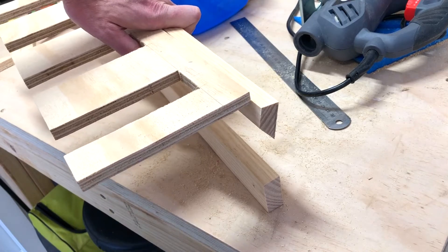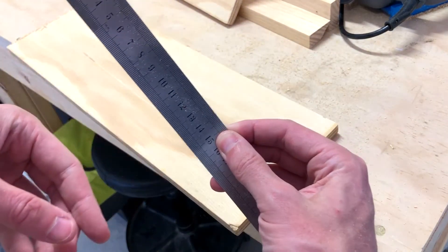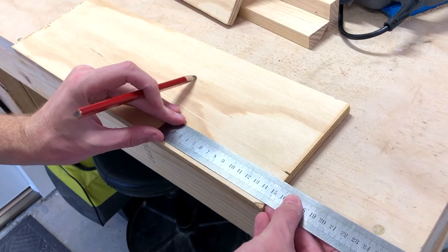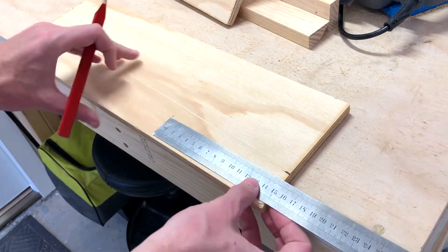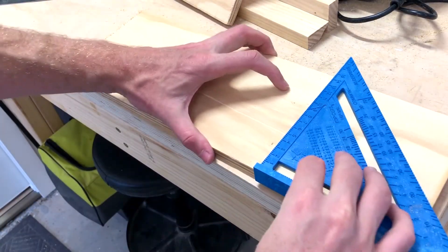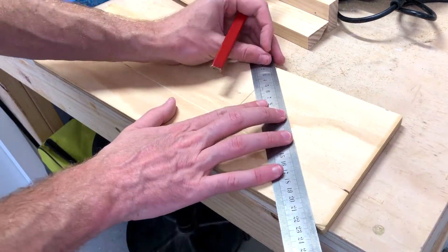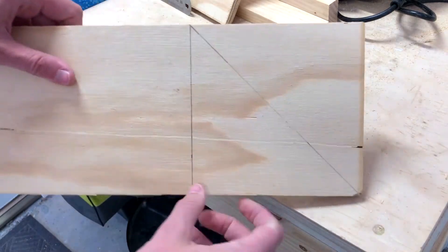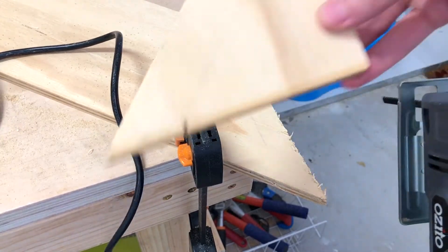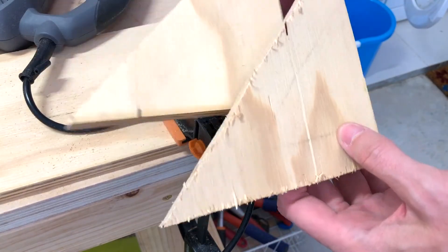We're going to have a 90 degree bracket there. To make it, we just measure out a square — that's 15cm, so we measure 15cm in as well, which gives us the square, or 150mm. We're just going to cut straight across the diagonal, and that gives us two 90 degree triangles. Starting the jigsaw at the farthest triangle just makes it a bit easier. Then we'll clean those up with sandpaper.